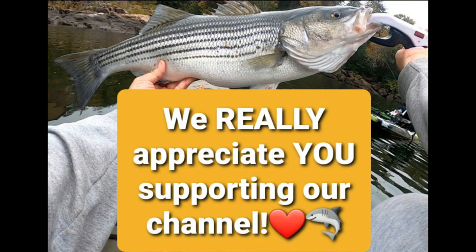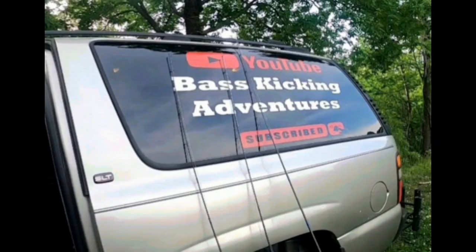Give it a try, get you one, you'll love it. Appreciate you watching, guys. If you haven't already, please hit that subscribe button, hit that thumbs up button — it helps the channel grow. If you have any comments or questions about this flashlight, just leave them down below and I will answer them. Y'all take care.